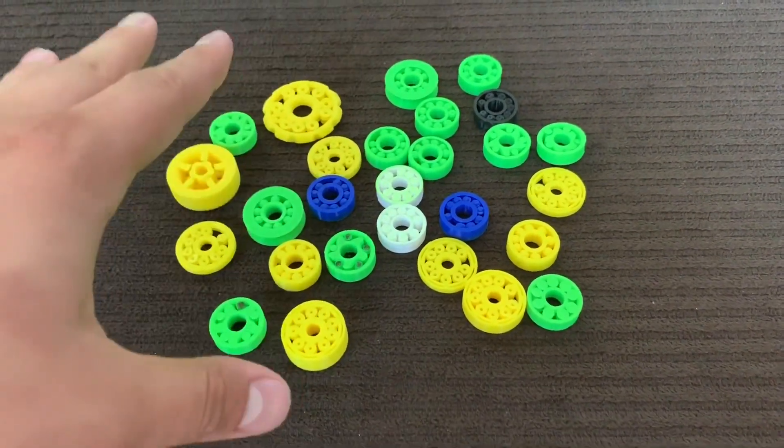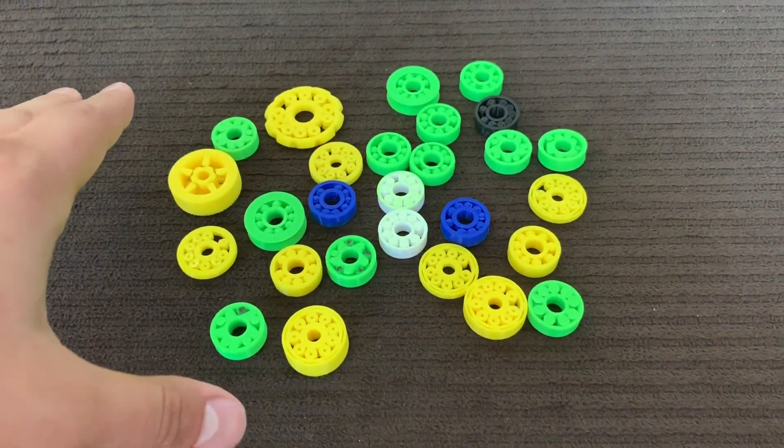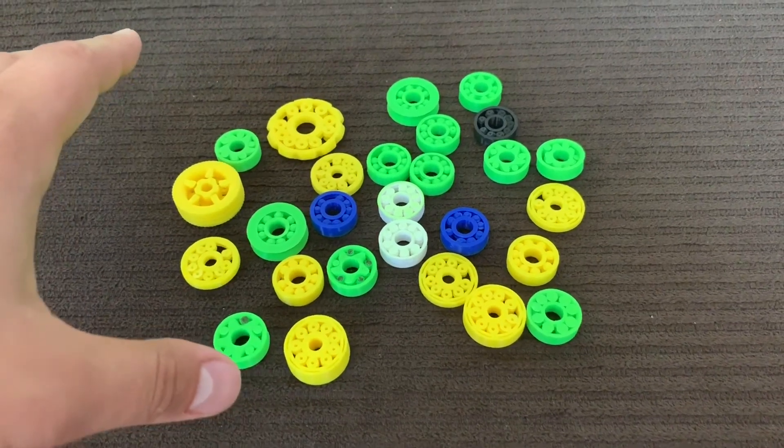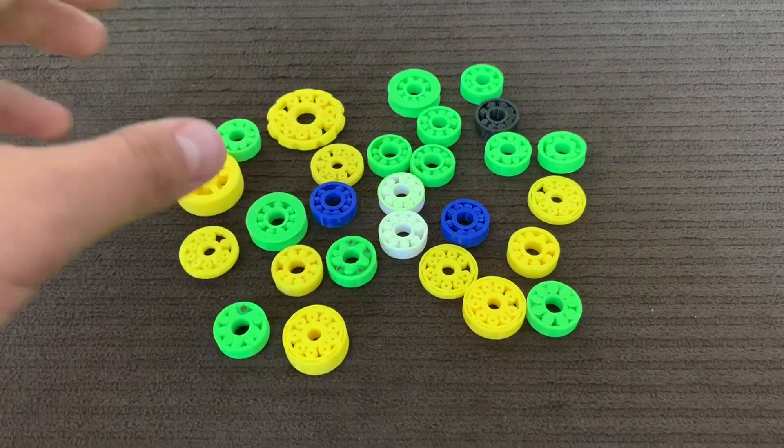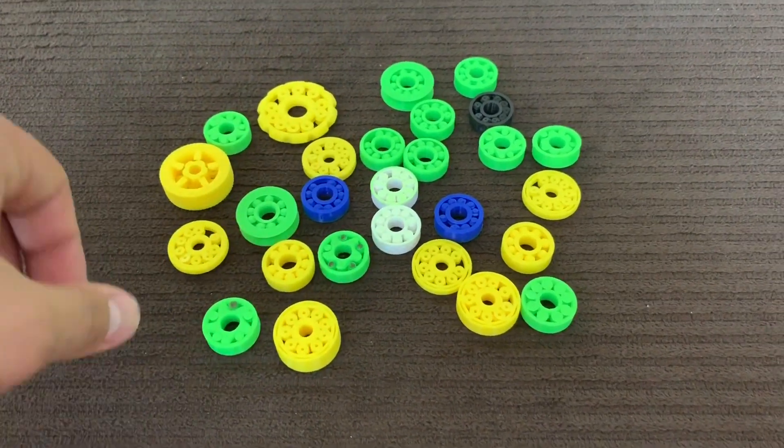Let me just tell you, pause the video right now and see if you can see anything different. If you did pause, check this out — you probably saw some stars, right? And you're thinking, what are those stars? They don't look like bearings too much.